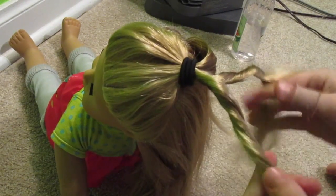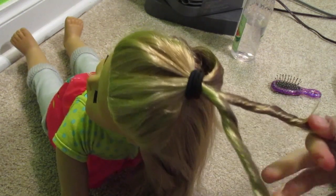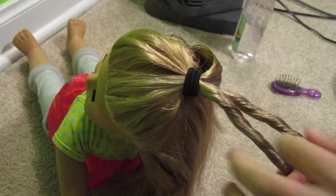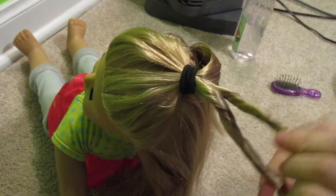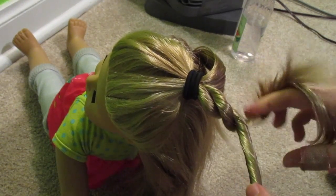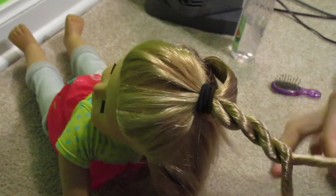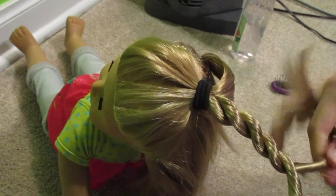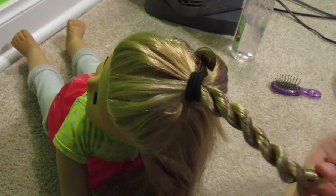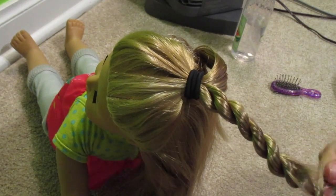Try to make it as tight as possible. And since you've twisted to the right, you want to take the two pieces and twist them together going to the left, so that you can see it's actually twisted opposite ways. Just go all the way down the hair and tie it off with a ponytail.